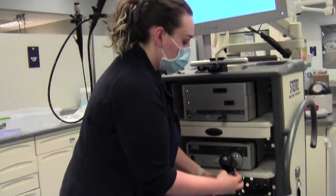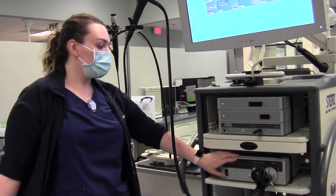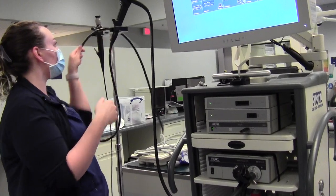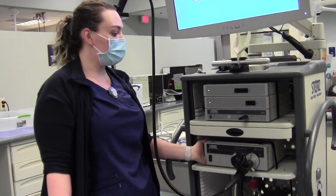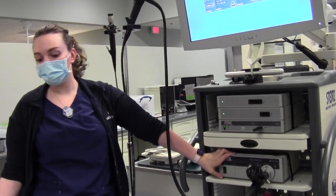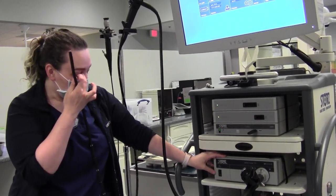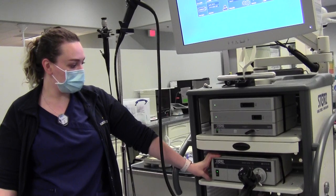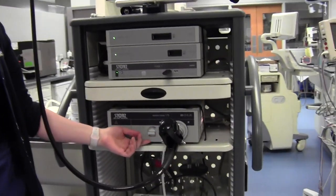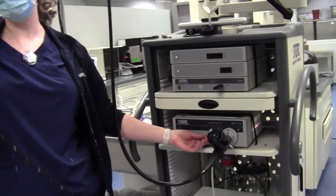We always like to cover our video output for cleaning. This is our light source box — this is how the light comes through to the scope so you can visualize what's happening. These machines get hot; there's a light bulb in here that can burn out. So I turn on the light at the last minute, right when I'm about to start. It's just a simple turn of a button, and there's a dial that controls the brightness of the light. At the end of every procedure, I like to turn it all the way off again to preserve the bulb.